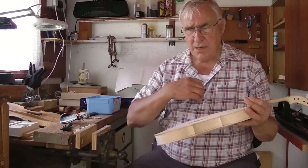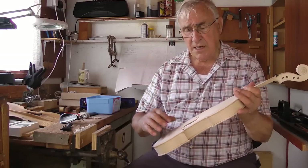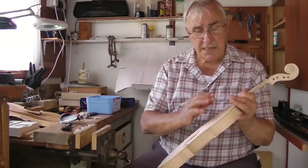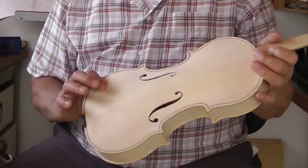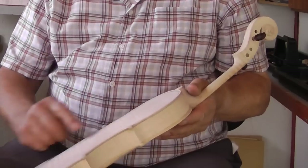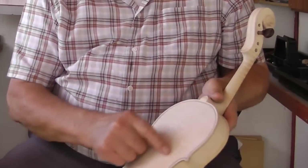When the bow is drawn across the string, the string vibrates from side to side, causing vibration. That vibration goes through the bridge, into the plates, into the sound post, into the sound bar — which is the bass bar — which goes along here, and causes these parts to vibrate. The thickness of the belly at the ends is never more than about two and a half millimetres. In fact, the whole of the belly of the violin is about the same thickness, unlike the back, which has a varied thickness — thin at the edges, thicker in the middle, with the thickest part being an oval shape in the centre.